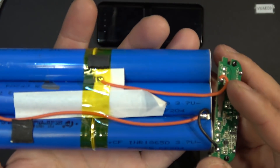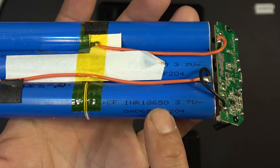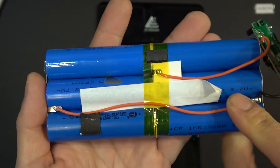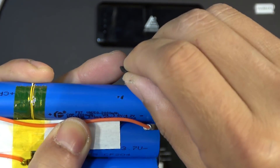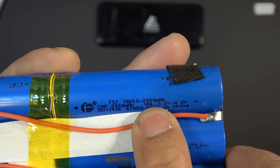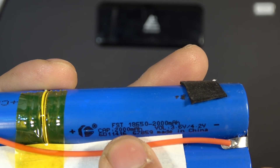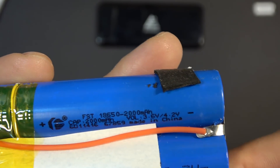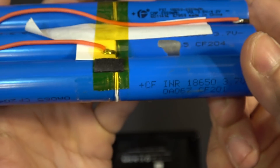Let's take a look at what we've got here. The cell is labeled INR 18650 — there's no manufacturer name. I think this is a cheap generic 18650 cell. There's some print here so I'm going to peel this off and check it out. It's printed 2,000 mAh. Made in China. This is just a generic cell with no brand name, and with the plastic cover peeled off it looks terrible — pretty beat up.